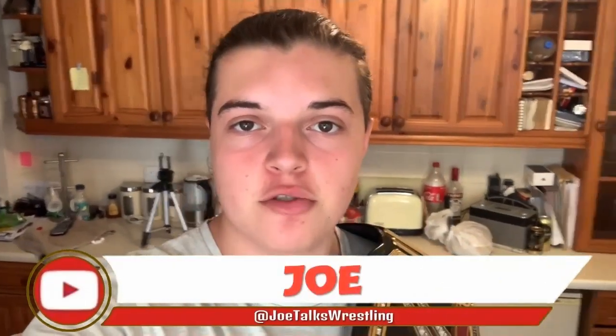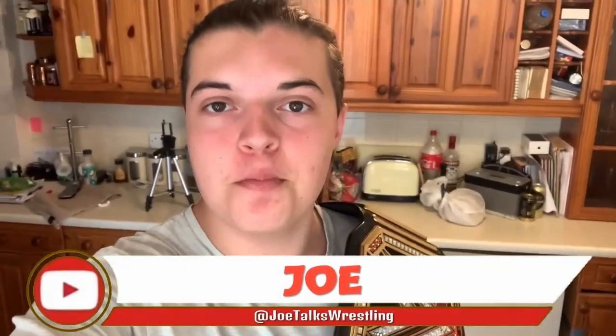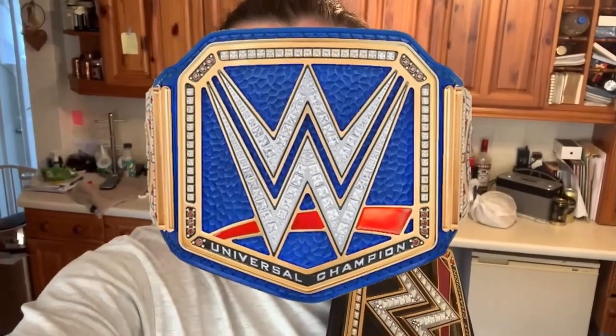What is up guys, it is Joe here from Joe Talks Wrestling, and today I am bringing you another how-to make video. What we're doing today is I'm teaching you guys how to make your very own blue Universal Championship replica belt. Now there are some requirements that are very important: the first one being you need either a WWE Championship replica or a Universal Championship replica — this is a must. It has to be a replica, not a commemorative, because you need the screws on the back that enable you to take the plates off. You can do this with a commemorative, but you can't remove the plates — you'd have to turn the strap blue and you can't turn it back.